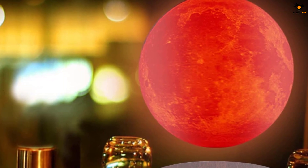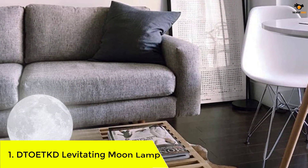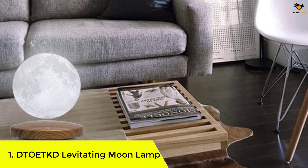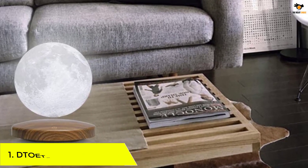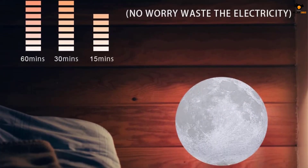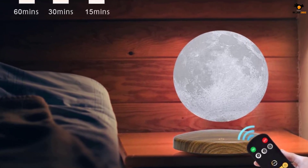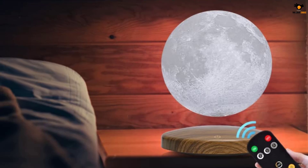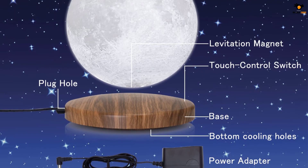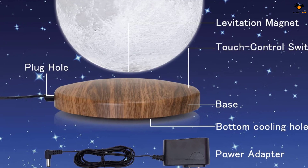Number 1: the DToetkd Levitating Moon Lamp. This unit is also quite premium but offers a simple yet elegant design. If you are looking for an eye-catching showpiece for your living room, you will definitely like this levitating moon lamp from DToetkd. It doesn't stand out a lot with its simplistic design but certainly catches the attention of observers, with a wooden magnetic base and an exact replica of the moon for the bulb.